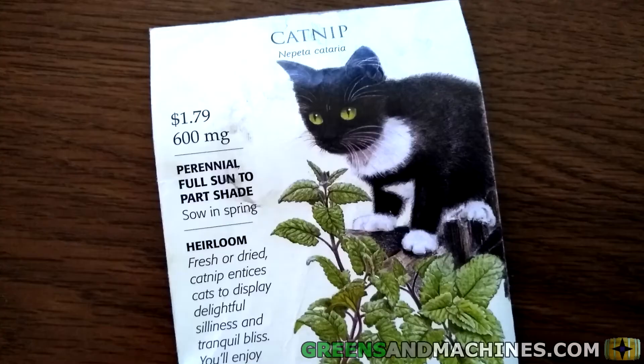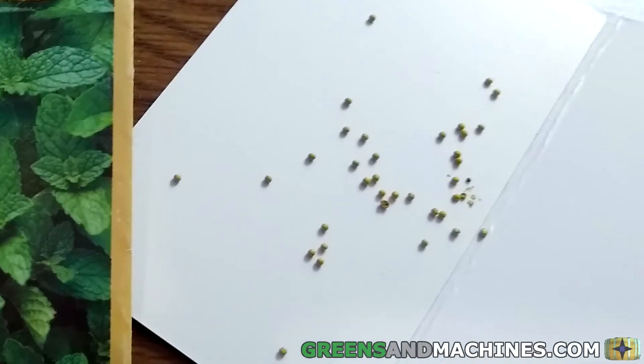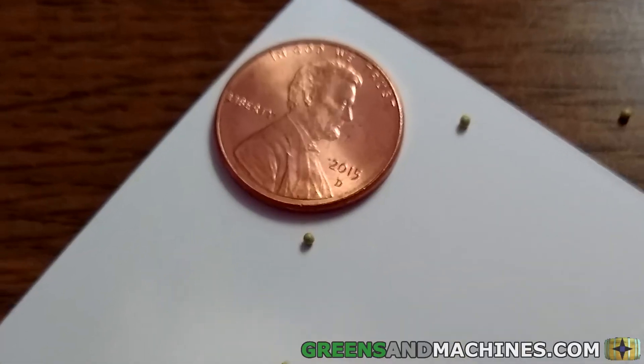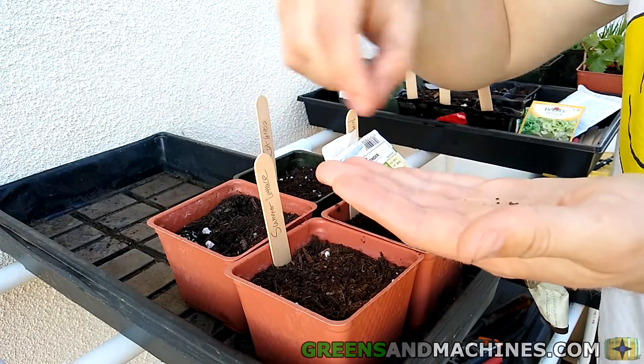Let's first start by growing the plant from seed. These are catnip seeds. They may be small, but unlike its cousin Spearmint, they can be handled much easier and have a better germination rate. You can plant catnip directly into the ground or sow it in containers as small as one gallon.